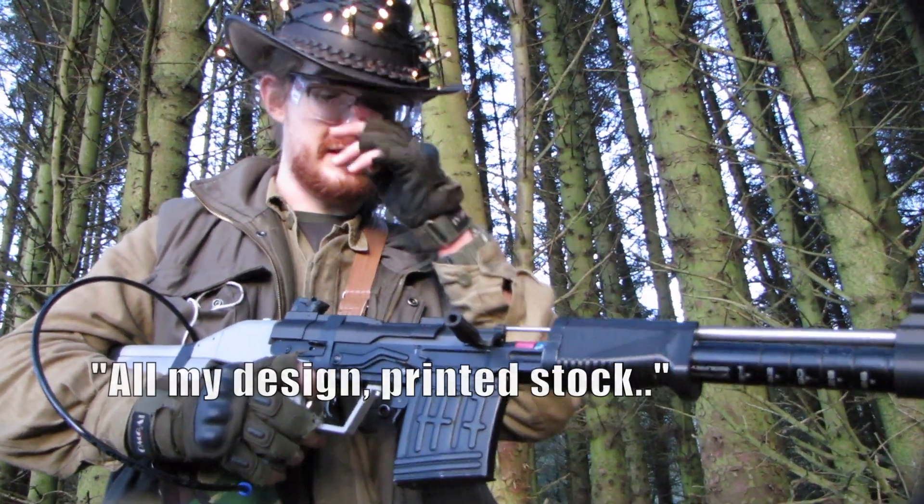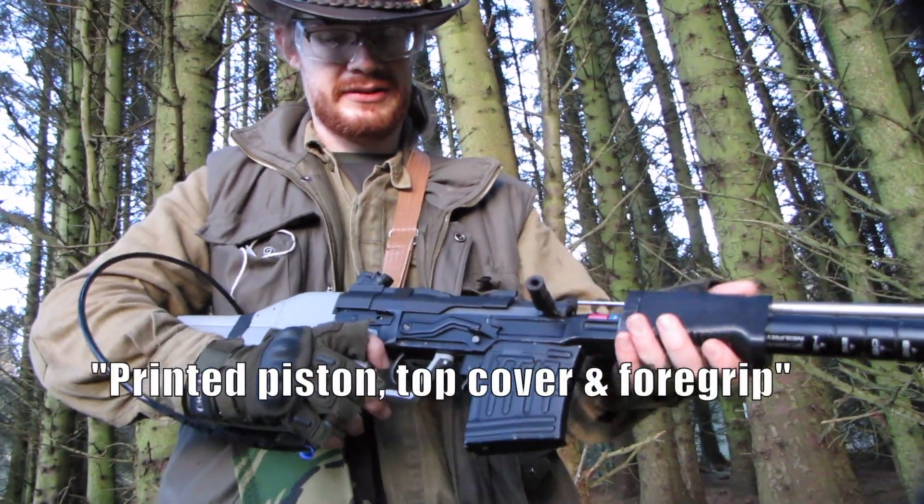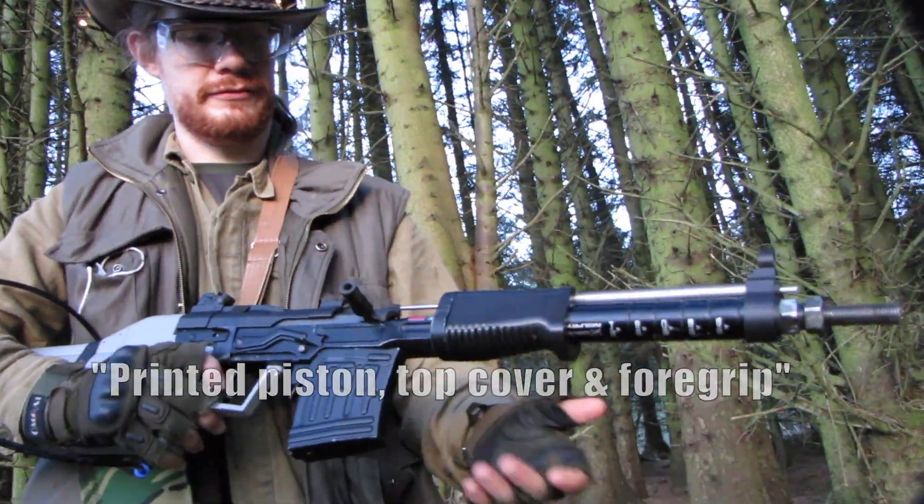Your design? All my design — printed stock, printed piston, top cover, and foregrip.